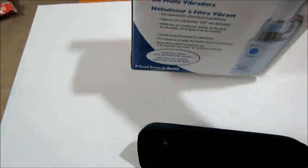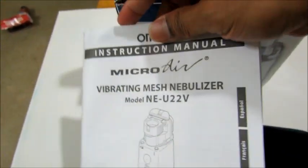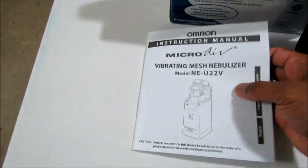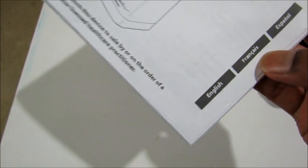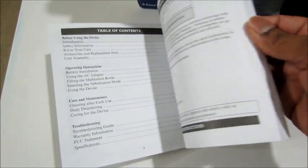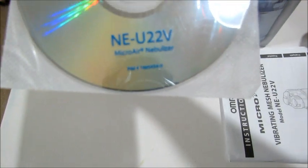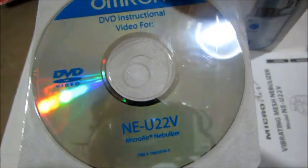Inside you can see the instruction manual. Let's go through how easy it is to use. It supports English, French, and Spanish, and it should be straightforward — it's all in picture format with listing information, so it should be easy to use.